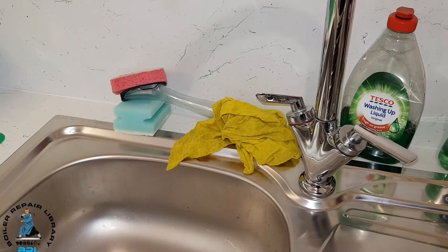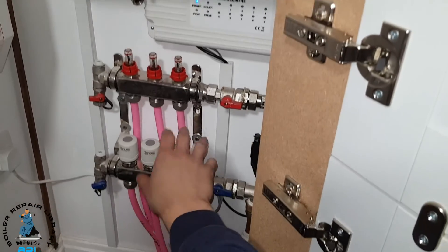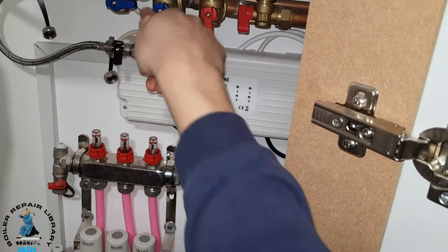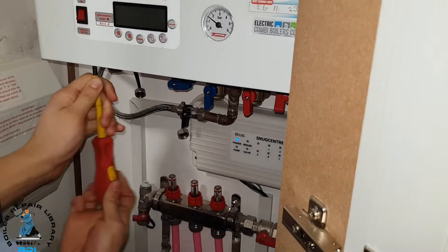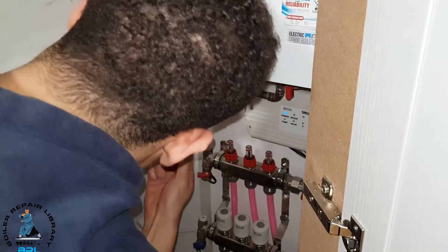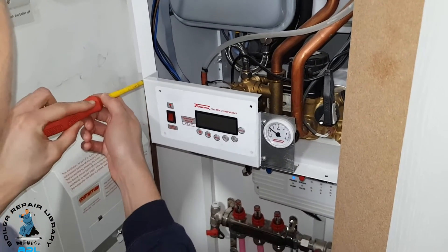We open the hot tap. Because there's only one floor in this building and we've got underfloor heating, everything's under the boiler, so we don't need to isolate the floor return. To get the case off, you've got your two screws underneath. After watching the video on the boiler repair library, I know what to do next after we've got the case off.